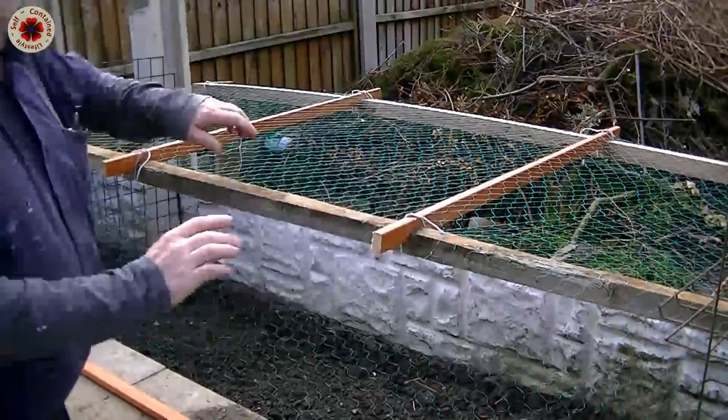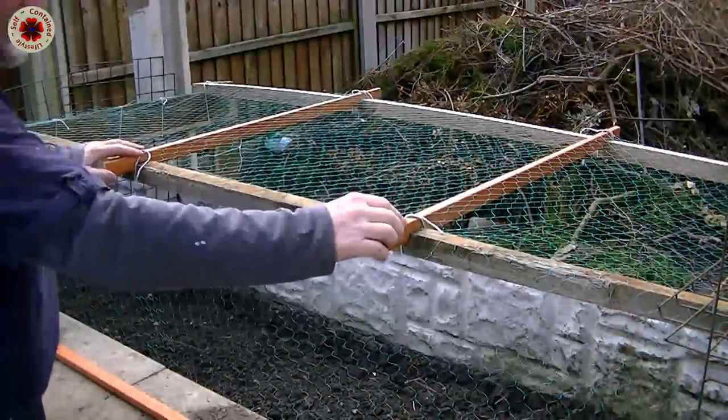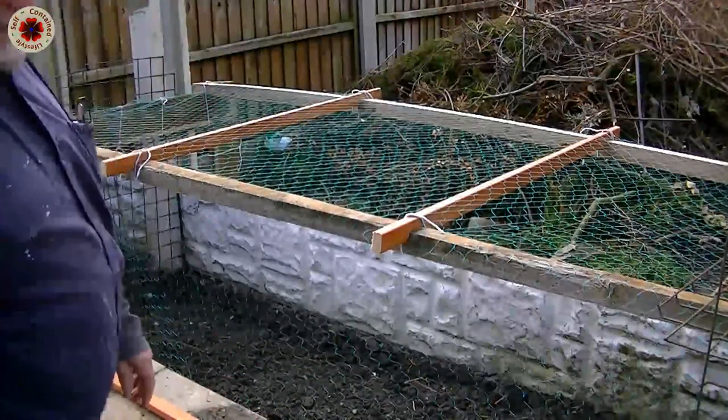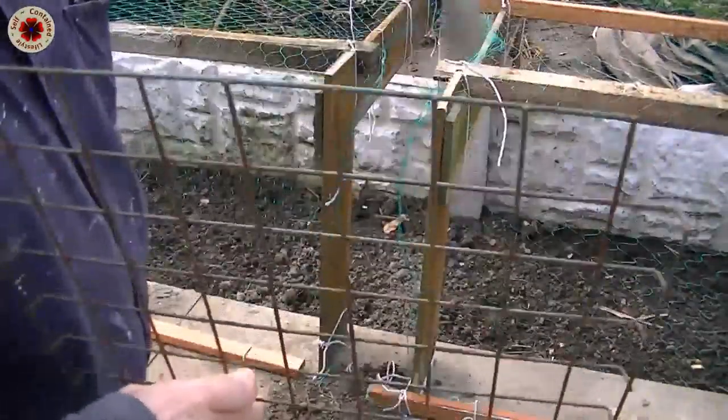I think this will be a much easier method of working with this. So instead of watching me tie a whole lot of knots, let me finish this and I'll come back to you when I'm finished and I'll show you what I've done.